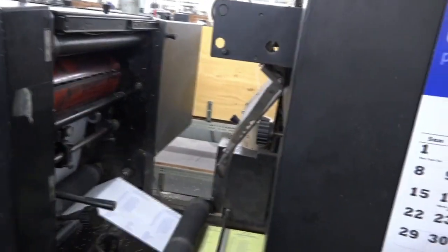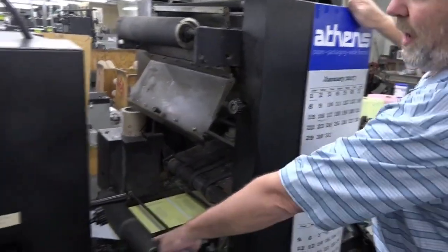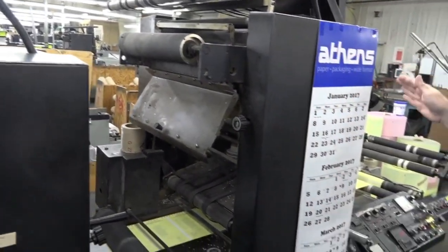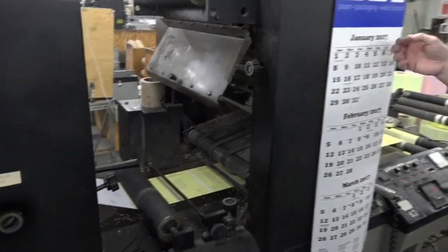This is a folder unit. We can lay this table down and change our web direction, bringing it up through here. We can put in a cross perforation and fold this form, and on a one-part form we can fold it, box it, and ship it right off the front of the press.